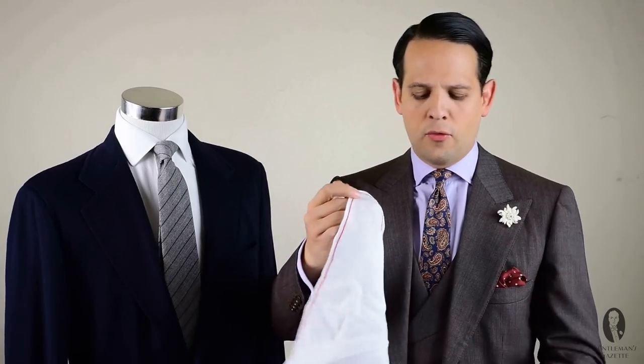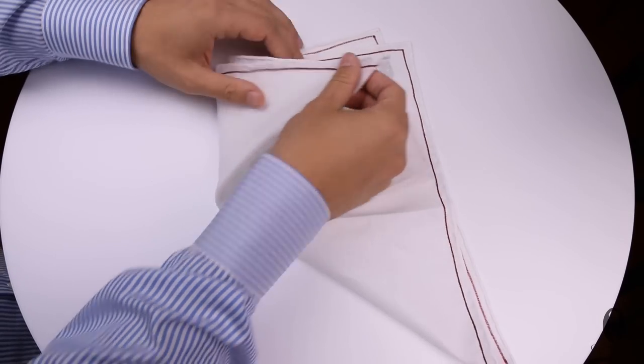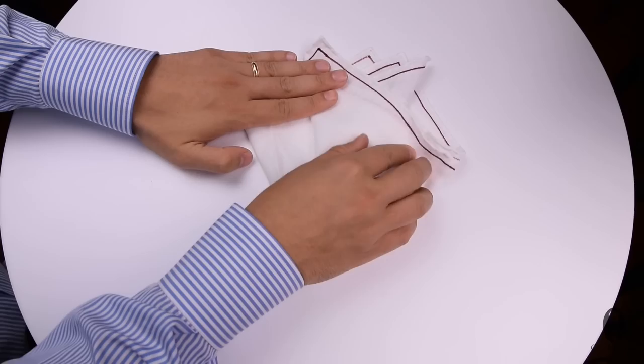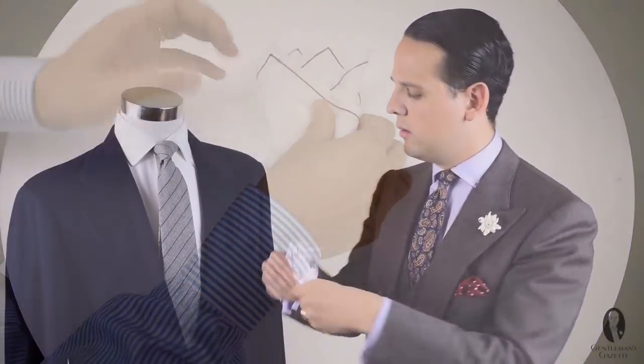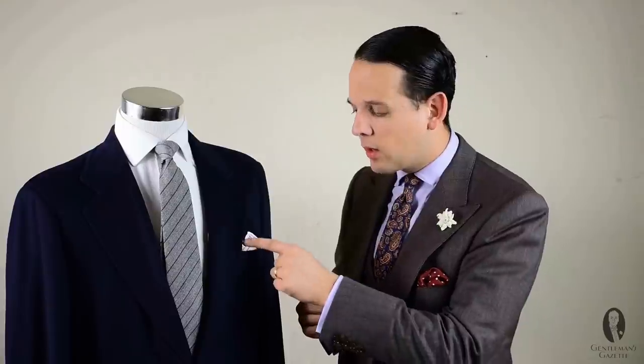Here's how you fold the crown fold: take the square pocket square and fold it into a triangle. Once you have the triangle, take the two tips and move them slightly apart. Then take the right end and fold it over to the left, and the left end fold it over to the right. Take the sides in on both sides, fold up the bottom part, and put it in your pocket. Slightly arrange it and there you go — the crown fold. It looks particularly good with contrast edges or embroidery, but works with silk, cotton, and wool.